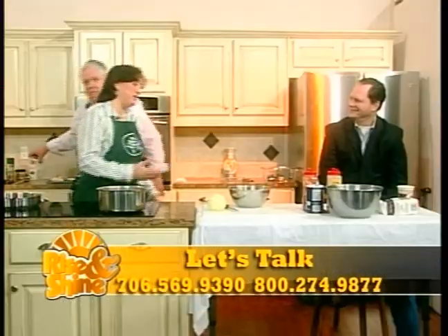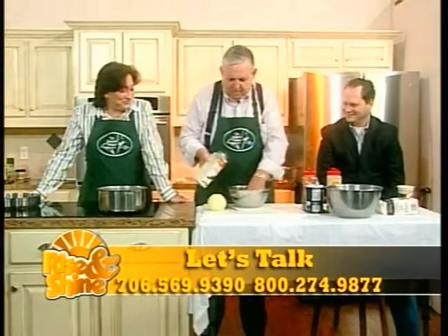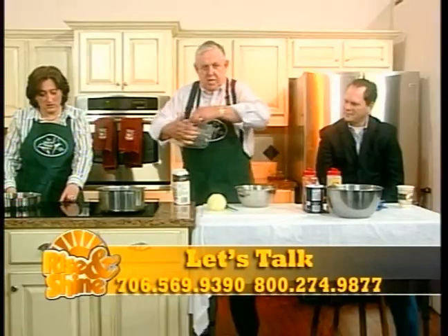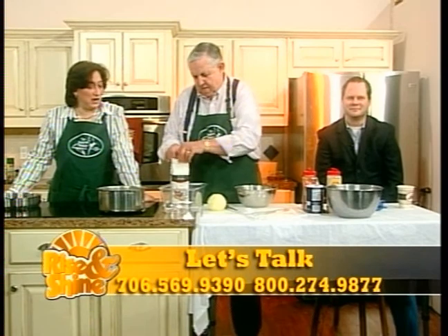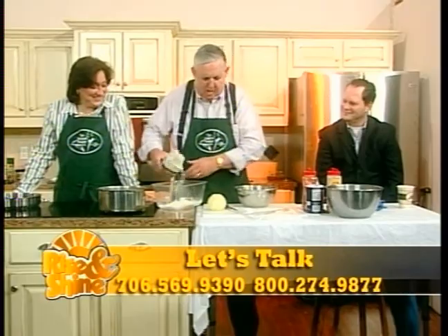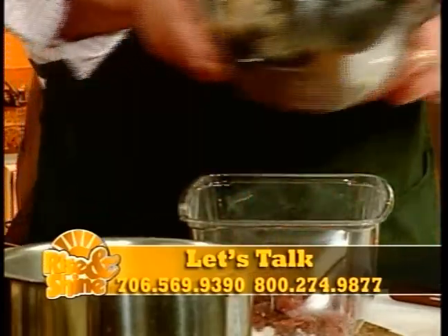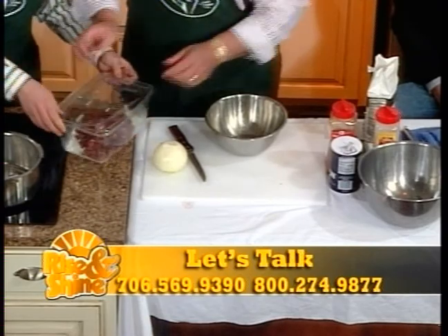I'm going to sprinkle a little of this magic powder on there — this is something I can't share with everybody. I find this spinach or salad container a very good item for coating beaver. Like the ones spinach comes in — I like to recycle them. So I just put some flour right in there, drop the beaver pieces in, and shake it.